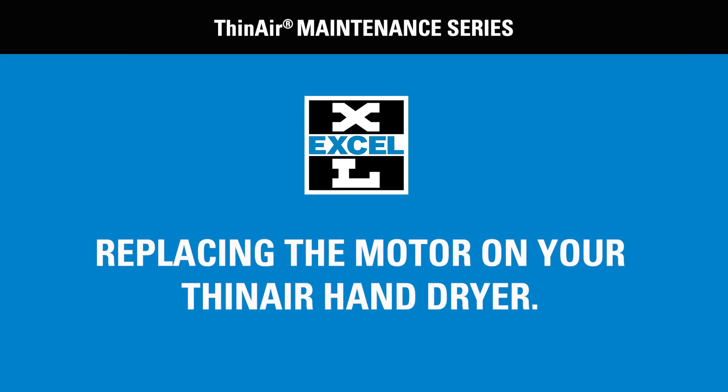We have created a series of videos to help you maintain your Accel hand dryer. This video will provide you instruction for replacing a motor on a thin air dryer.